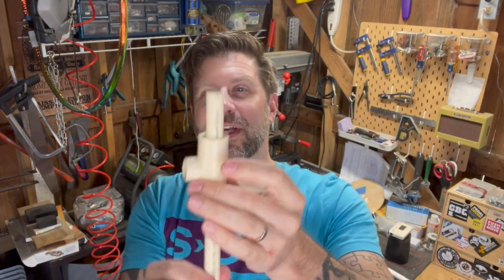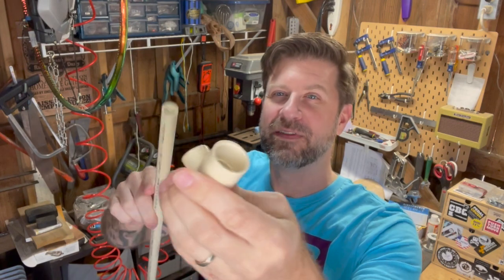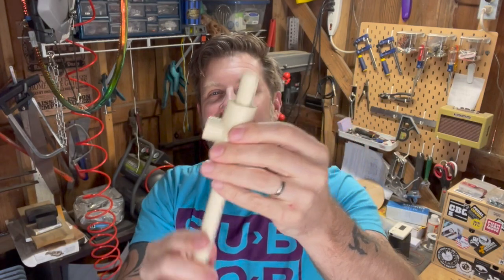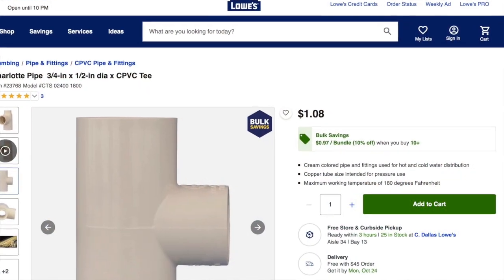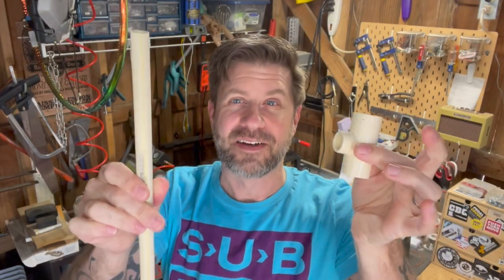This T-joint is actually a larger diameter than the schedule 20 PVC pipe, and that's okay — that's what you want. It's the same size as the pipe on one end but larger on the other, because you want to create a little space where the air can get around the pipe. You want something slightly larger like this.